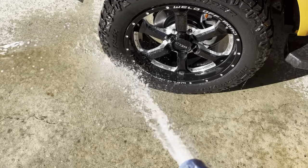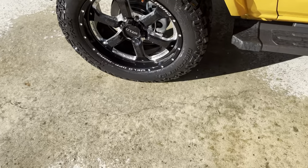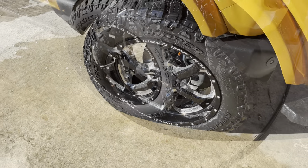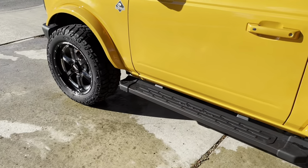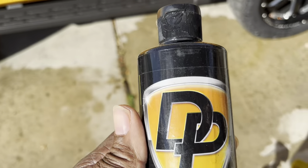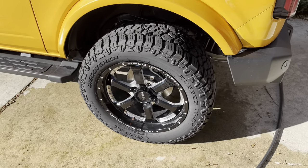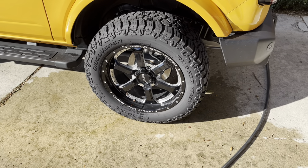Remember, these tires have never been off-road and they're pretty much brand new — they probably have about eight or nine hundred miles on them. I'm gonna let the tires dry off in the sunlight and then do the next step, which is gonna be the tire coating. This is a dry-to-the-touch tire coating.